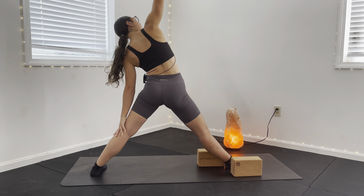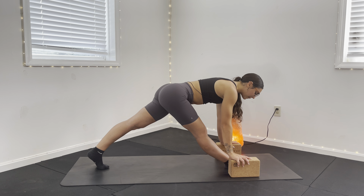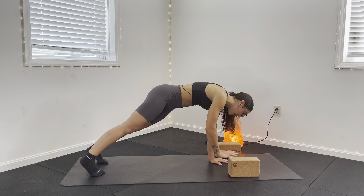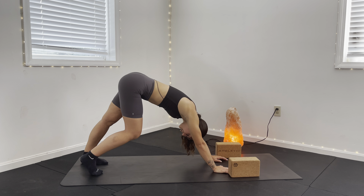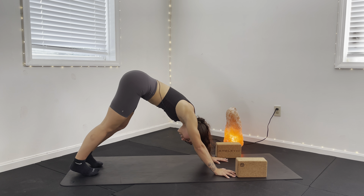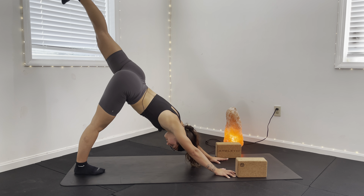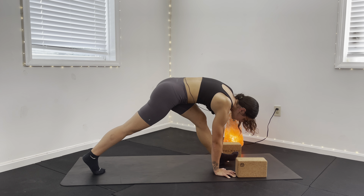As I rotate back towards the front, my hands come down to the sides — either on my blocks or the ground. From here, I step back to my high plank, and if your hands are on the blocks, you can move them towards the ground now. I come back to my downward facing dog and pedal my feet again right to left, shaking out my head yes and no, right and left. Then my left toes are going to rise — take a big inhale, and as I exhale, pulling this left foot in between my hands.